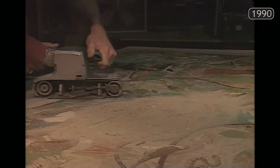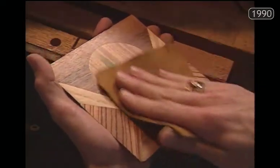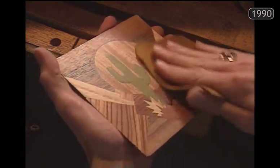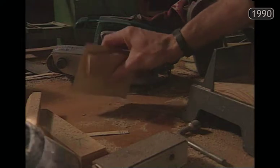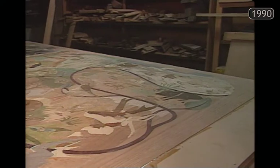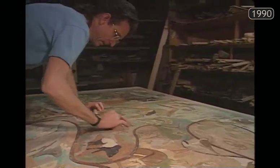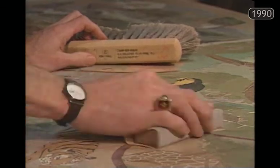Marquetry is fairly obscure in this country. It has a considerable heritage in continental Europe, and especially in Italy, where it reached its ascendancy during the Italian Renaissance in the 16th and 17th centuries. Marquetry is the process of rendering a pictorial design or representation using different pieces of wood cut out and pieced together like a jigsaw puzzle.